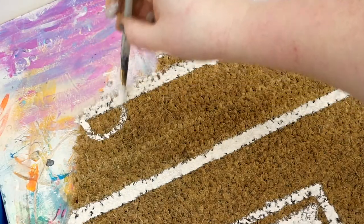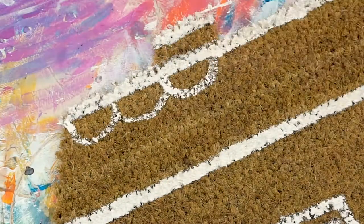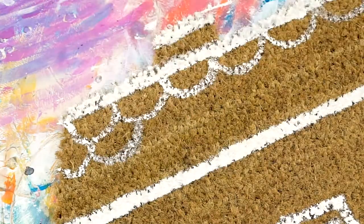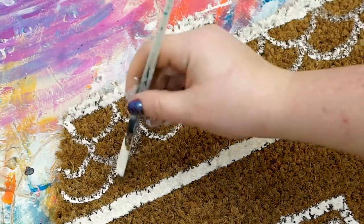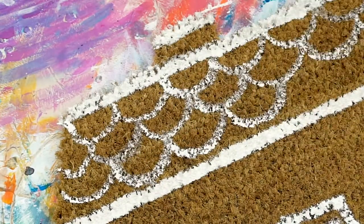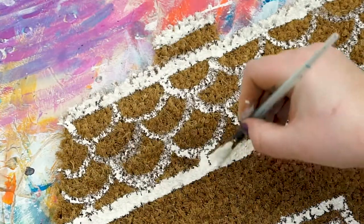For the roof tiles, I switched to a small round paintbrush. Make a row of scallops or mermaid scales across the top of the roof. For the second row, stagger the scallops so that each side of the lump starts in the middle of a lump in the previous row. Repeat again for a third row. If you still have space, add or fake a fourth row to fill in that extra space.